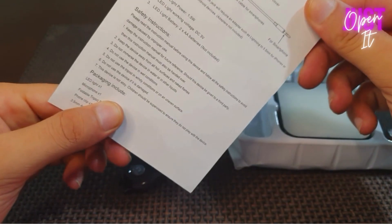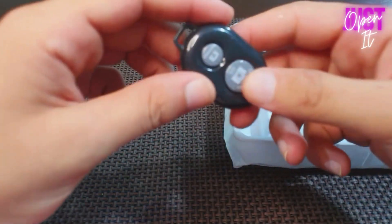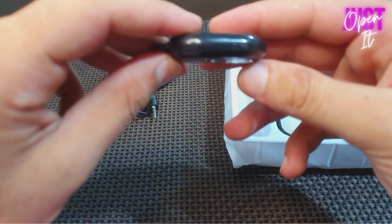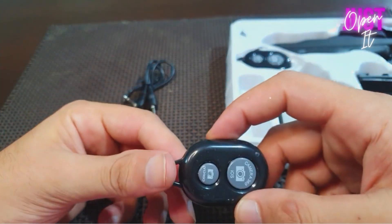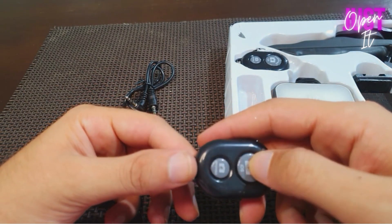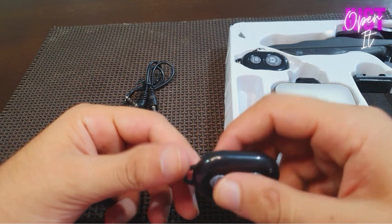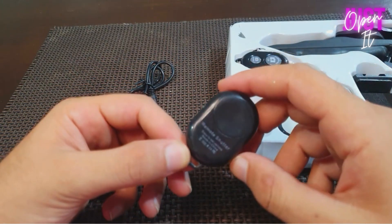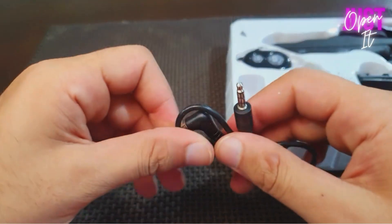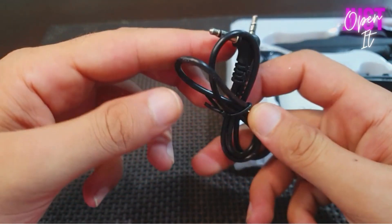I think this is a remote control because you can see it — video or something like that. This is a remote shutter, so this is a cable.